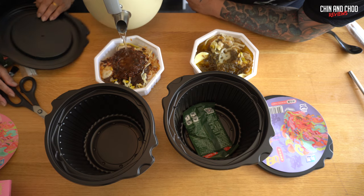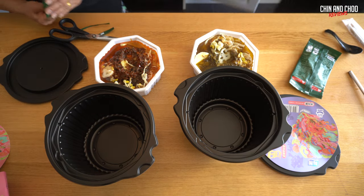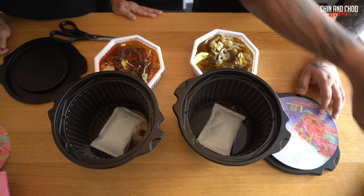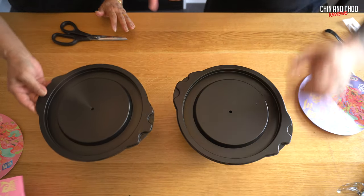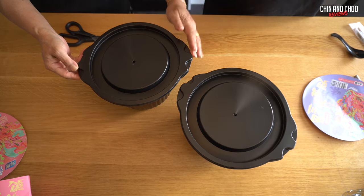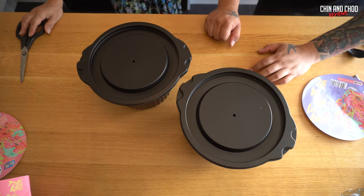That one smells nice — it's Sichuan pepper, isn't it? It's a bit overrated. So we're going to open these — it's incredible what they do now, isn't it? This is what they do in the army too. We're going to open this up. It doesn't look like it's doing anything yet — oh, look at that! Look, the steam is coming out! I'm going to put a timer on — probably 12 minutes. It's actually incredible.